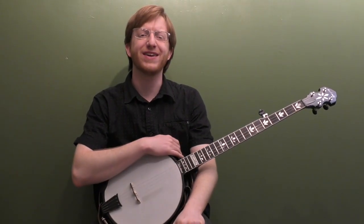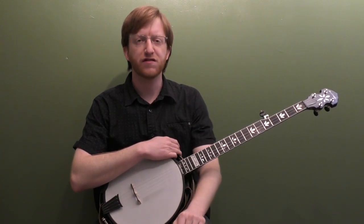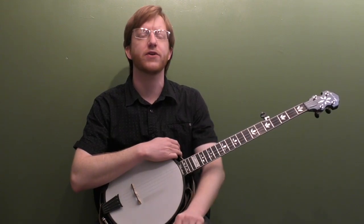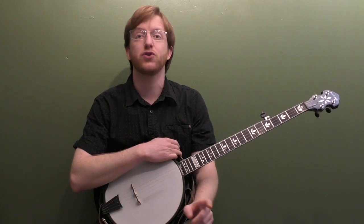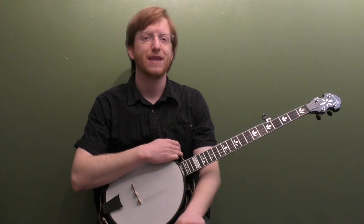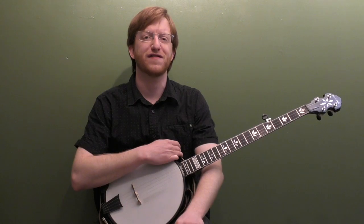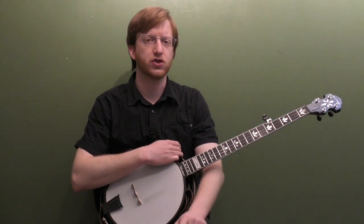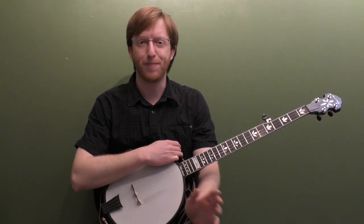Alright everyone out there in banjo land, Mike Heading here coming to you today with another detailed backup lesson. This time we're going to look at playing backup to the classic gospel song Swing Low Sweet Chariot. Students always ask me what's the single thing I could do to improve my playing the most, and I always tell people it's learning to play better backup. If you can play good backup you're basically everyone's best friend at the jam.